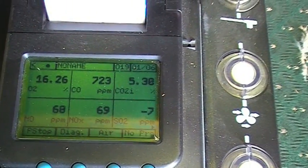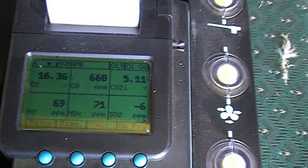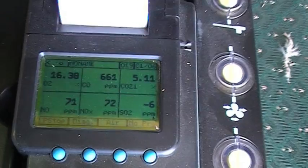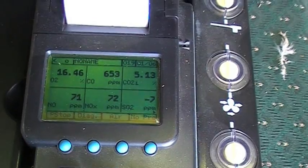Here we can see the readout. We can see it's getting fed with CO — that's escaping combustible material. Compared to natural gas, we're 25 to 30 parts per million over in terms of nitric oxide and nitrates.